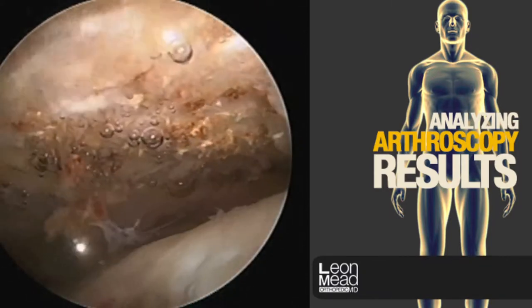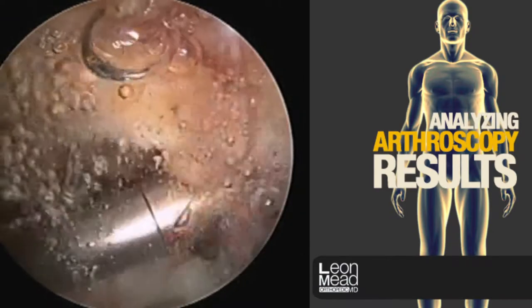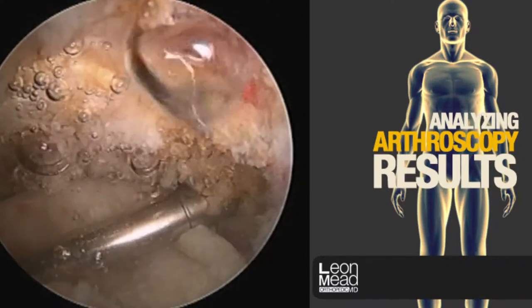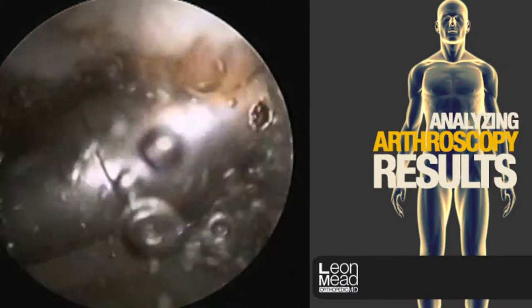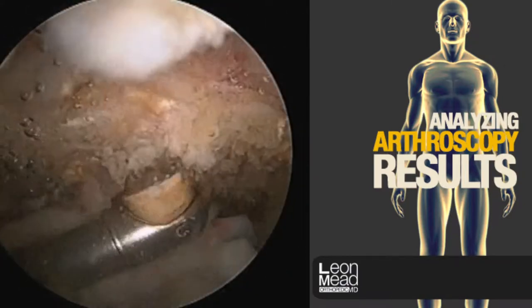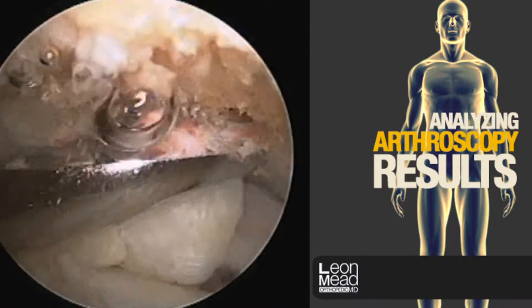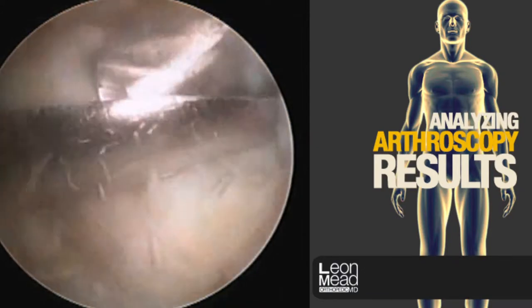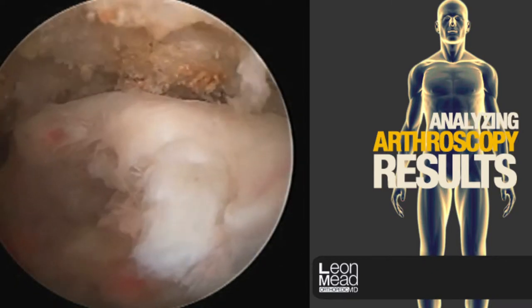Commonly associated with a rotator cuff tear is a so-called bone spur. The front part of the acromion bone frequently has a projection on its undersurface that limits the space where the rotator cuff can run. By removing this spur, we help protect our repair, and it is also associated with improved pain scores. The shaver is being placed from the back towards the front, shaving the undersurface of this spur.